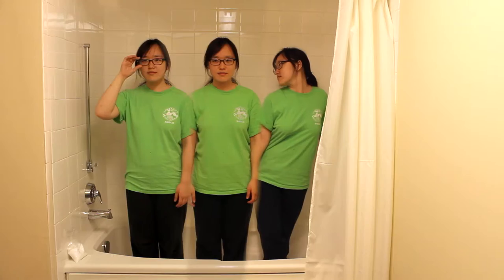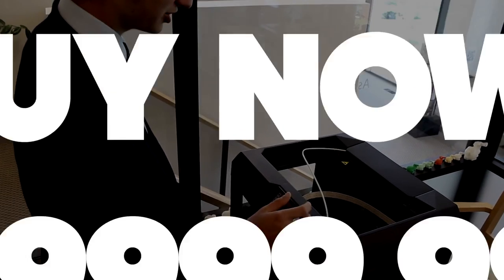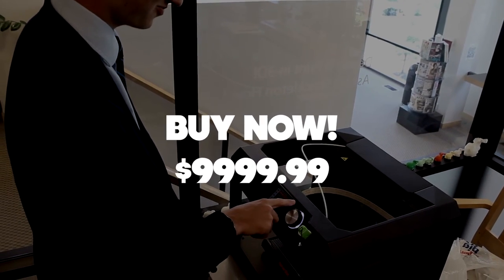Now, you don't have to worry about anything anymore. Your clones will take care of them all. Buy one now for only $9,999.99.